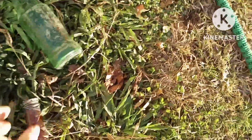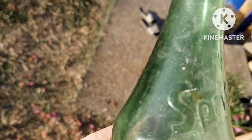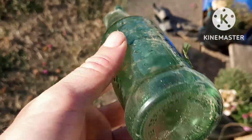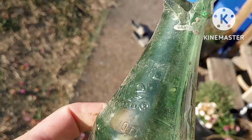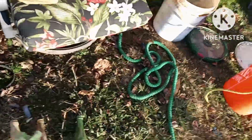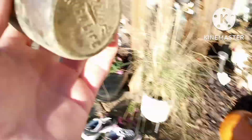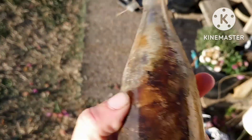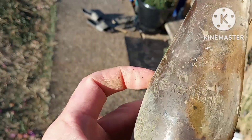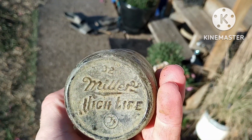It's got an 'F' in a rectangle - or octagon rather. Then we found this cool Sprite bottle, there's a little bit of embossing on it. We are going to go back and grab some bottles that I had to make hard decisions on. This here is our Miller High Life bottle - definitely an older one, we'll figure out how old.